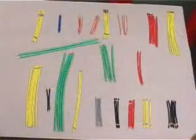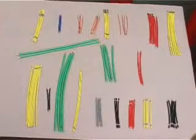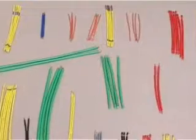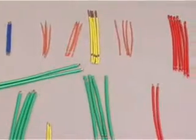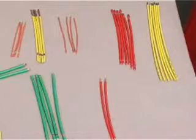We can process wires of different lengths, different cross sections, as well as different stripping patterns. That is, we can cut and strip wires right from 0.3 mm² up to 50 mm². However, for different cross sections the appropriate choice of the machine model is required.